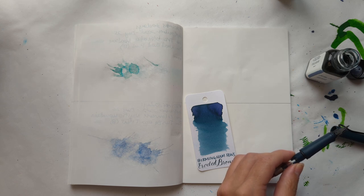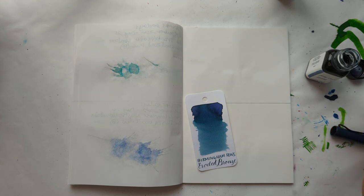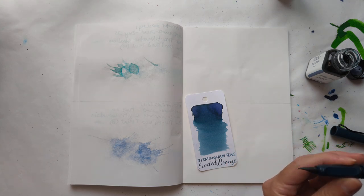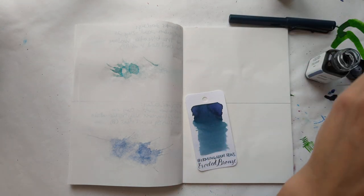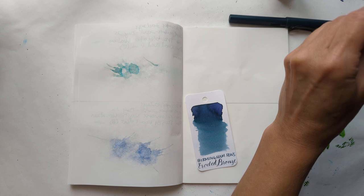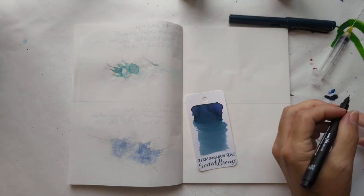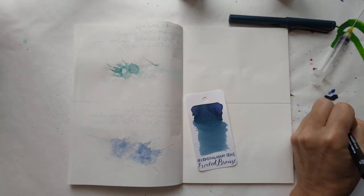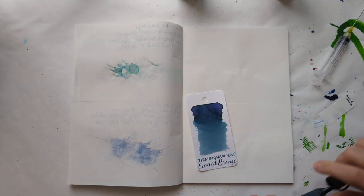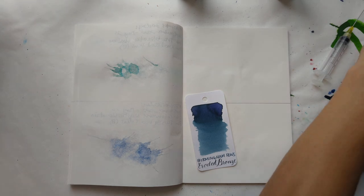There's ink in there. I don't have my glasses on, so let's hope for the best. Did I see what ink we're doing? Eroded Bronze by Birmingham Pens. Let's hope so — if not, I said it now. Let's get this going.